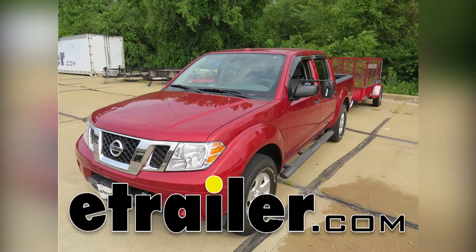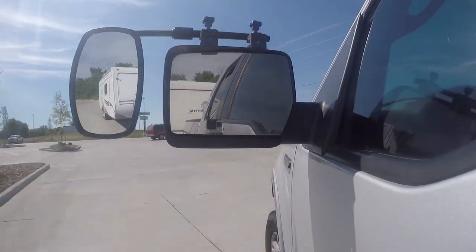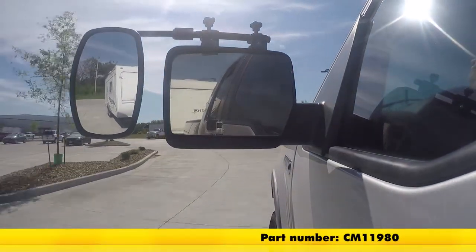Today on our 2013 Nissan Frontier, we'll be doing a test fit on the SEPA Universal Clamp-On Towing Mirror, part number CM-11980.